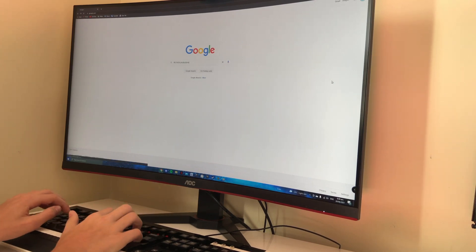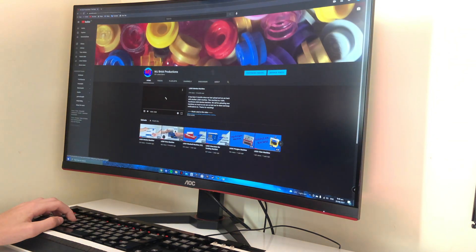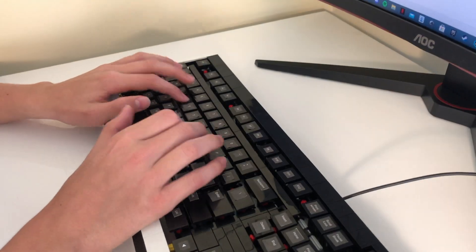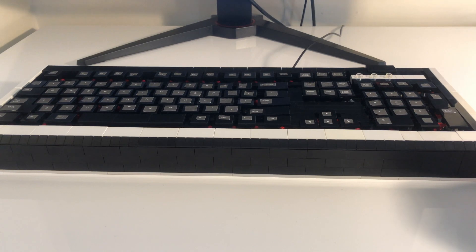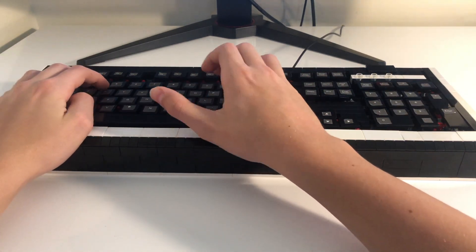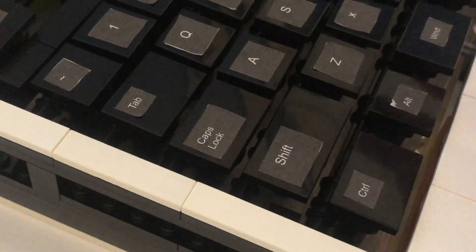This is a fully functional LEGO keyboard made almost entirely out of LEGO. The keyboard has many features such as working lights for caps lock, scroll lock, and num lock, and over a hundred keys.